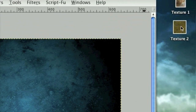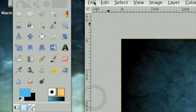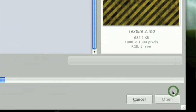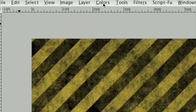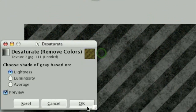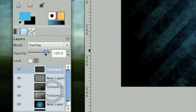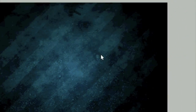The next thing we're going to do is open up our second texture, aptly named Texture 2. Click File > Open as Layers and open up Texture 2. We're going to desaturate this as well, set the Layer Mode on Overlay, and turn the opacity down just a little bit. That is our base background.